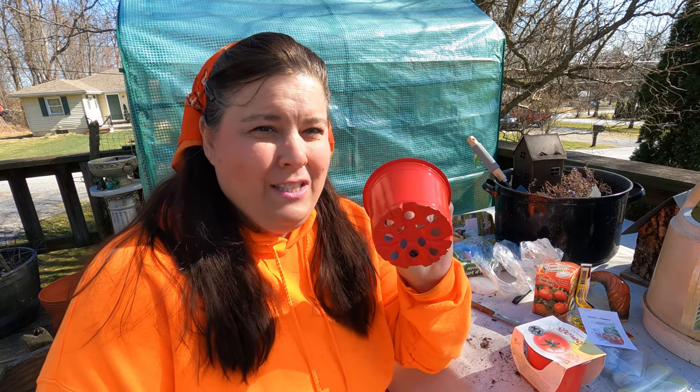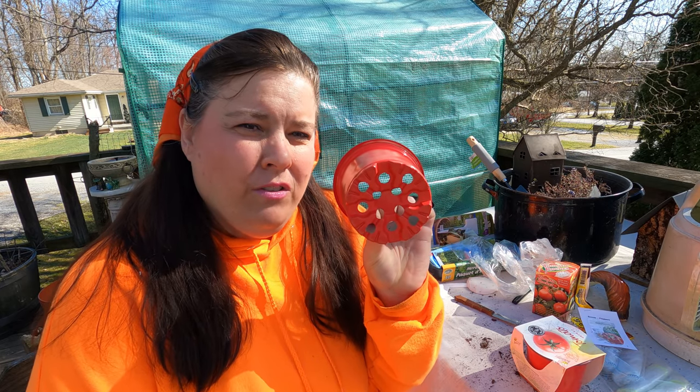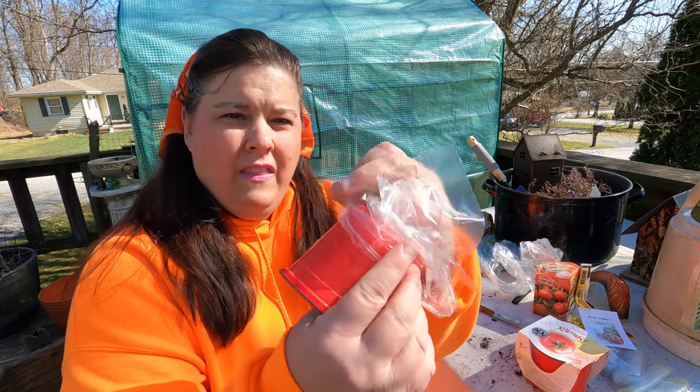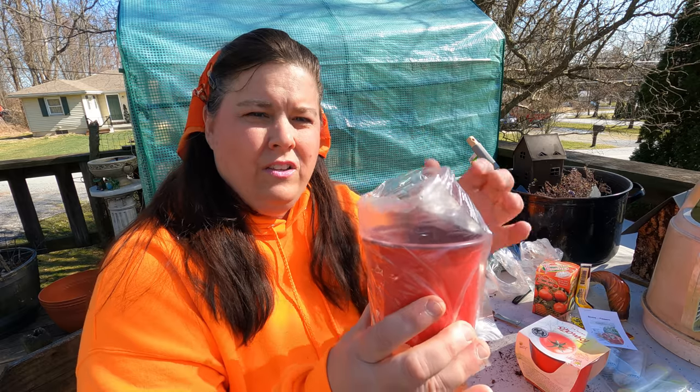Now we're going to work on the Dollar Tree tomatoes. To have success with these, there are some things you need to do. The pots they come in have large holes, and if you don't do something about that, all your dirt will go through those holes. So you take a sandwich bag and put it through your little pot just like this.